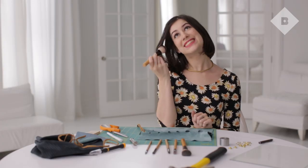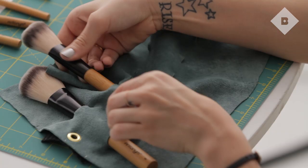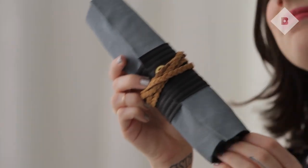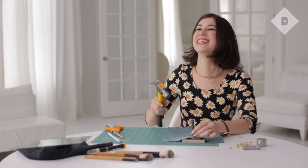We're all for packing light, but we just can't leave makeup brushes out of our suitcases, so we devised a gorgeous DIY travel case. It's so easy you'll be tempted to make a new one every time you take a trip.